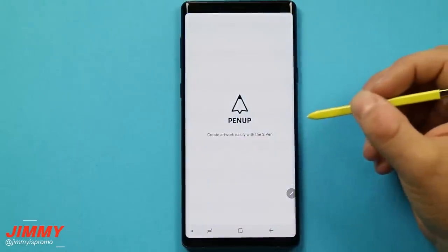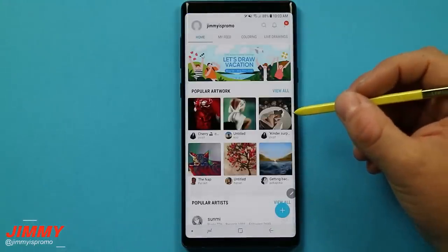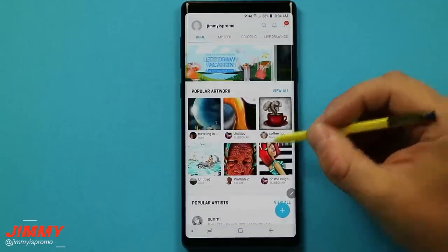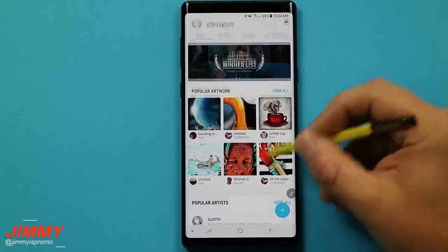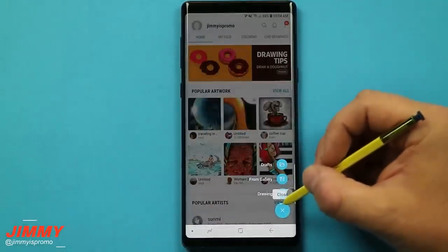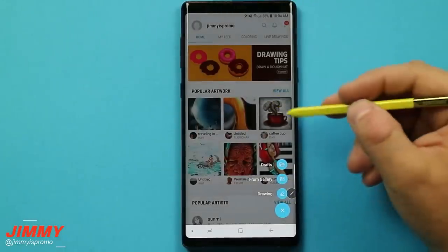The last hidden feature is inside of PenUp, and right after this we'll head into the S Pen settings. My favorite thing about PenUp is that it's a little application where if you do drawings, imagery, or coloring, it's a way to share all of your artwork. It's kind of like Instagram — people can follow you, like you, and save the images of anything you draw.